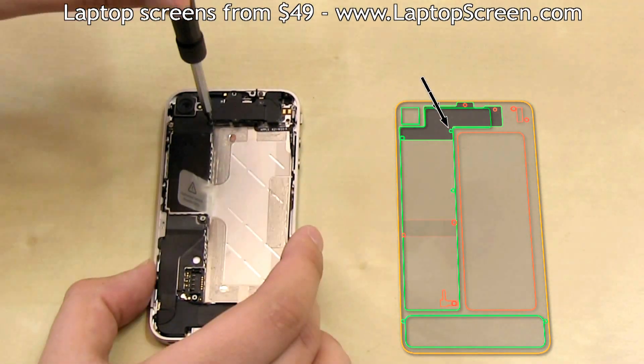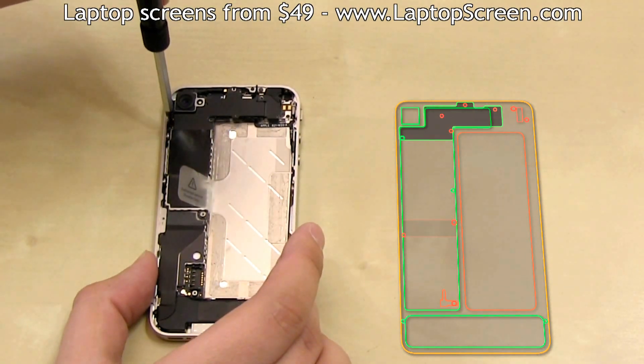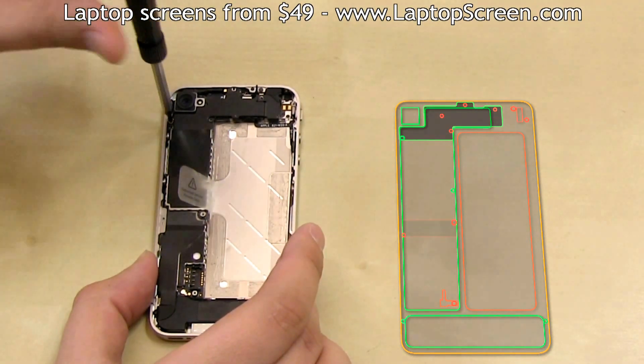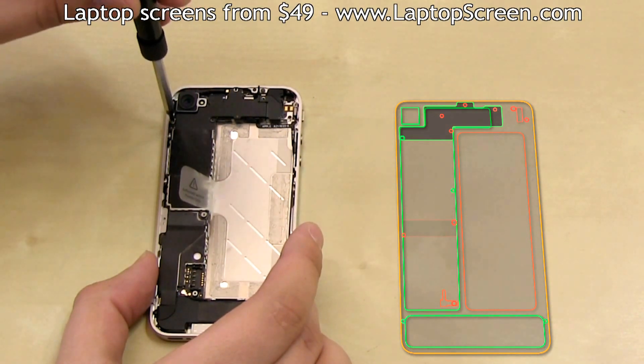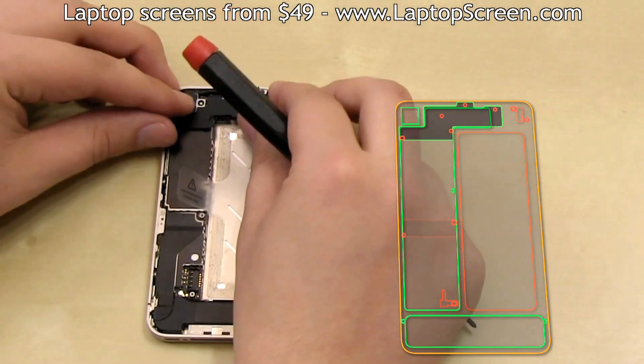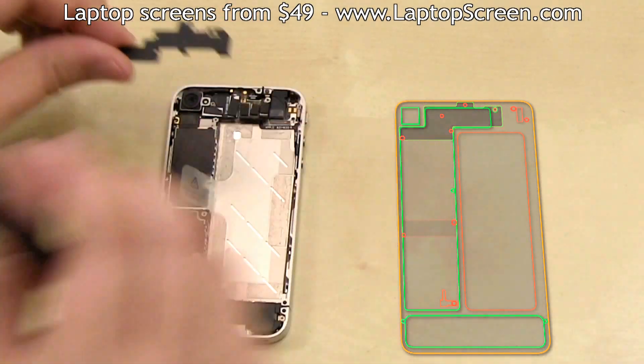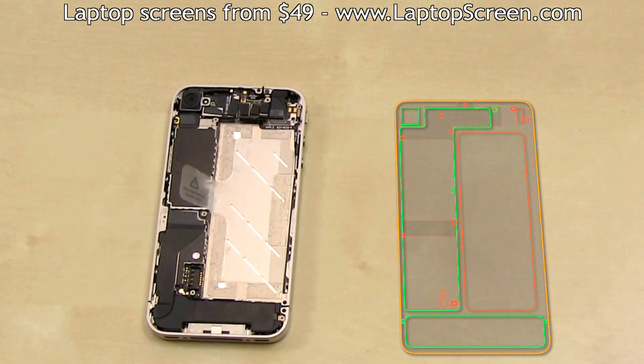Proceed to remove the top fastening shield screws — a total of five screws holding it in place. Most of the screws are different sizes and unique to their place, so make sure they land on the correct spot on the map. Once you remove all five screws, the upper shield can be removed. You may need to slide it down about a millimeter to pop it off its brackets on the bottom edge. Set the shield on the map.